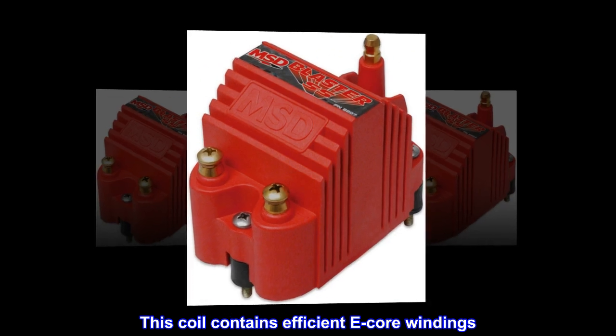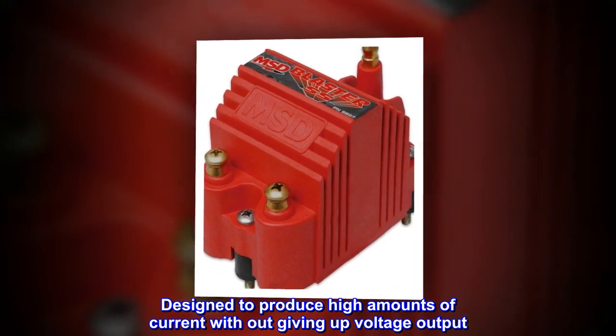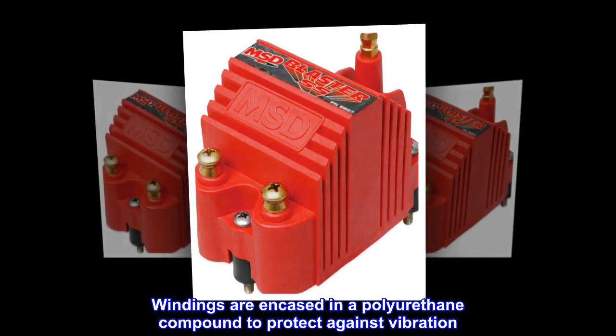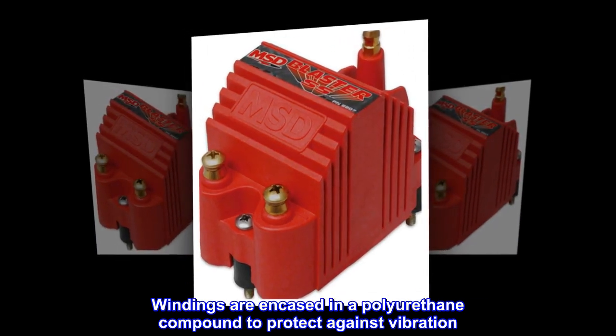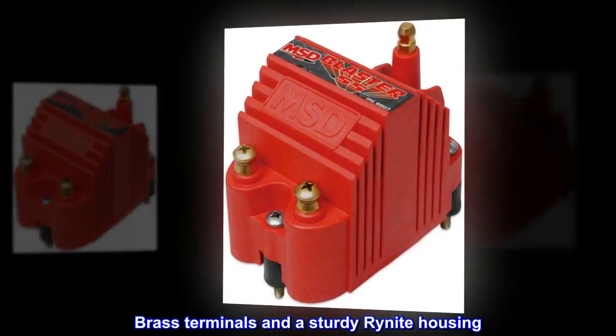This coil contains efficient E-core windings, designed to produce high amounts of current without giving up voltage output. Windings are encased in a polyurethane compound to protect against vibration, with brass terminals and a sturdy rhinite housing.